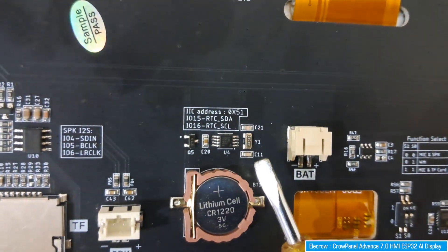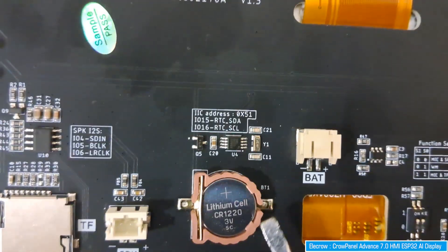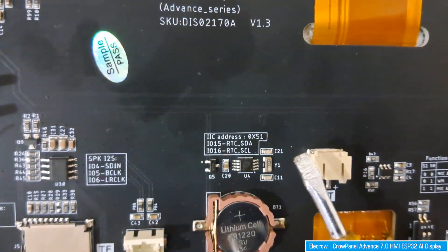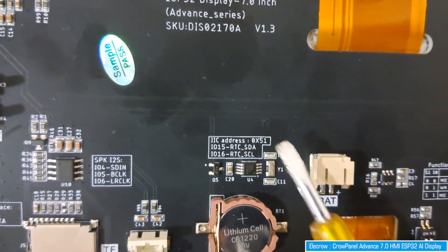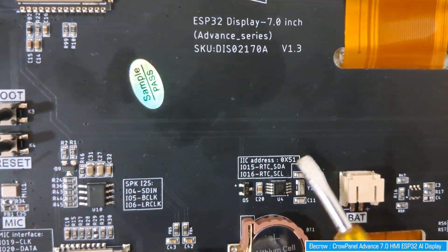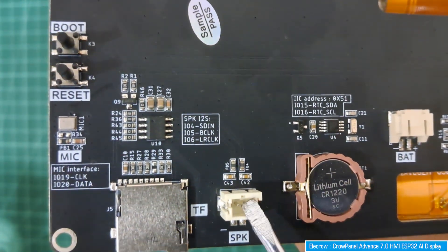There is a built-in RTC chip, powered continuously by a CR1220 coin battery. The RTC real-time clock is connected via I2C - you can see the I2C address on the board. Next is a speaker output port where you can connect a speaker to this display.